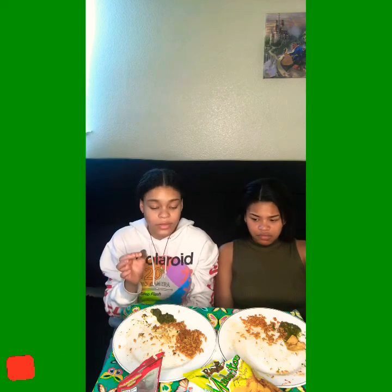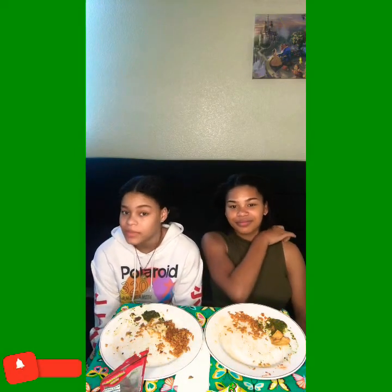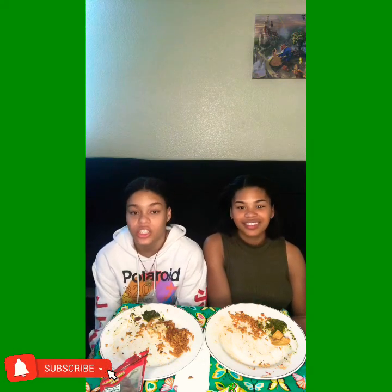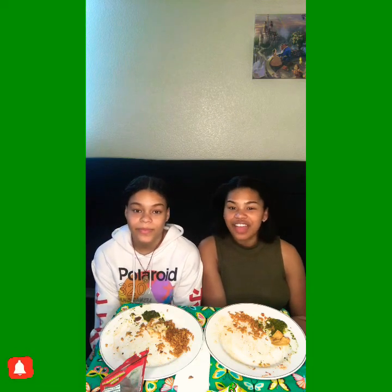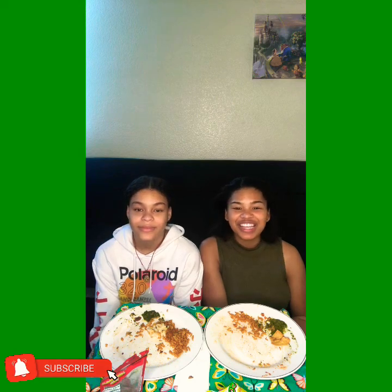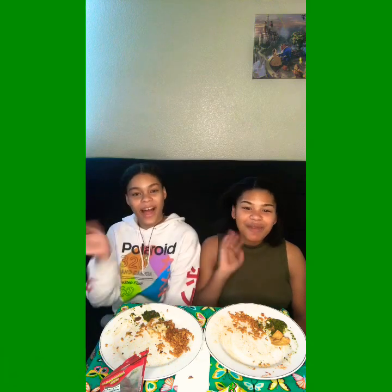Thank you guys so much for tuning in with us. We really suggest that you guys go and try some Nigerian food because it's really good, really tasty, and just delicious. We thank you guys so much for subscribing. Please like, comment, subscribe, and stay tuned whenever we post a new video. And remember, the present is the only real time. Bye!